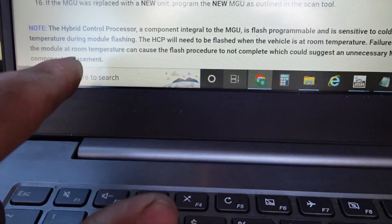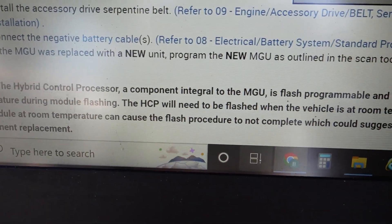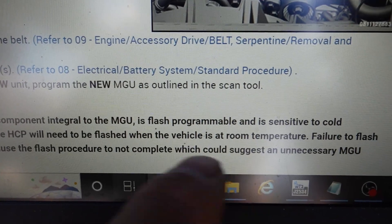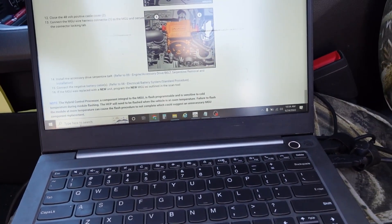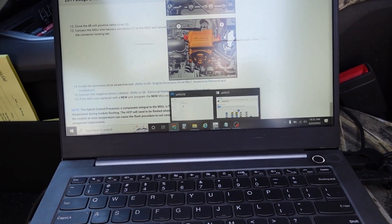One thing to note is that this hybrid control processor is integral to the MGU — that's a motor generator unit — and it's flash-sensitive. It's a flash peripheral and it's sensitive to cold temperature during module flashing. So it's really important that we understand what we're doing here. Let's go ahead and take a look at the Witech scan tool.